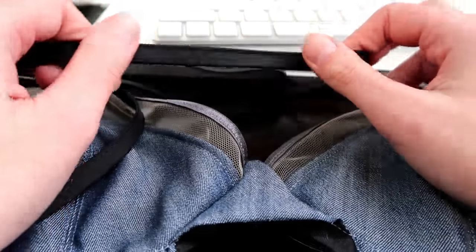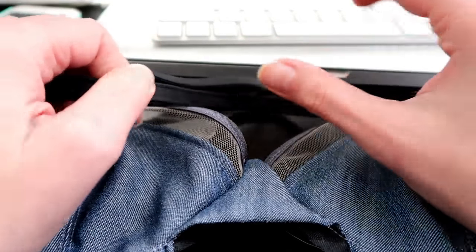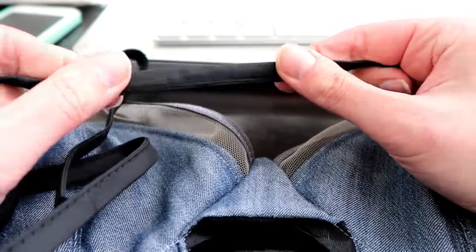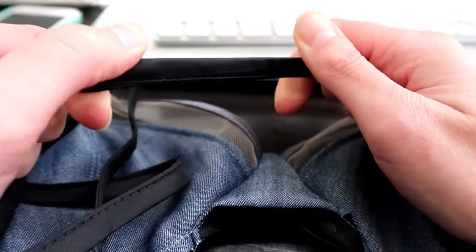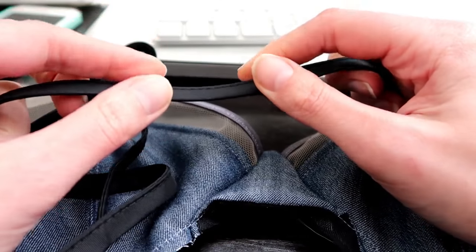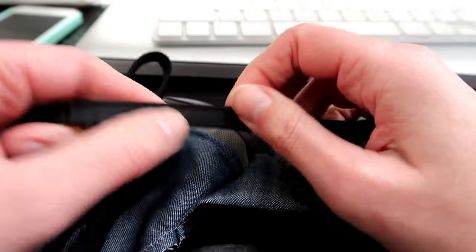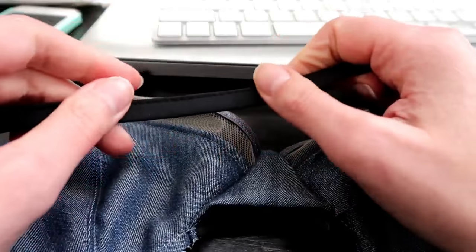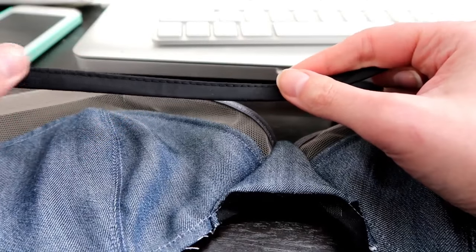Welcome back to Liz Sews and the next day of our Bra Fenway Sew Along. The first thing we're going to do is put in underwire channeling. In a previous video I showed you a plush underwire channeling — this one is a little bit different. It's made out of a nylon ripstop material and purchased from Bravo Bello Bras. Essentially it's double fold bias tape sewn together on the side. You can make this yourself or purchase it. It has a different feel since it's not plush, but it works the same way.